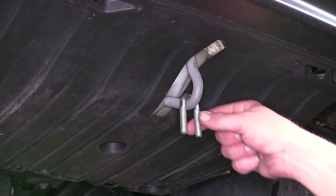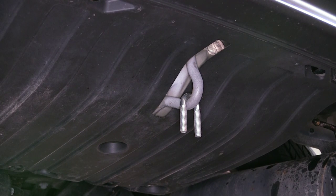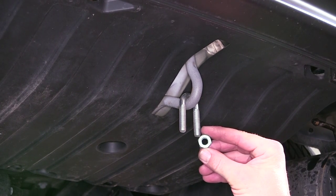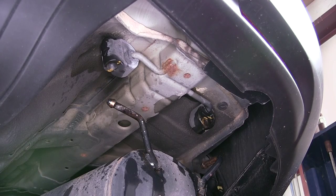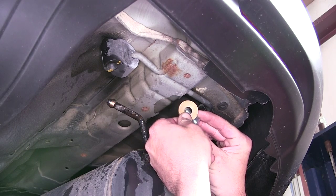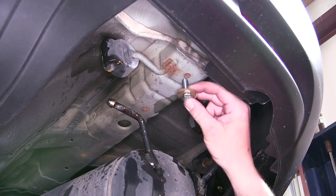Once our U-bolt is in place and the hitch is up in position, we'll secure it with a flat washer on both sides, a split lock washer on both sides, and then a nut. The hardware for the weld nuts is a new 10mm bolt and conical tooth washer — the teeth of the washer will face the hitch as it goes up through the hitch and into the weld nut.